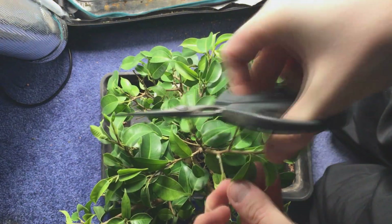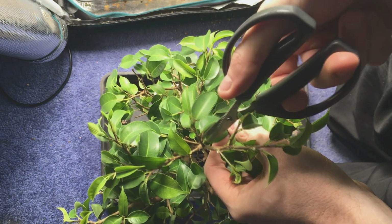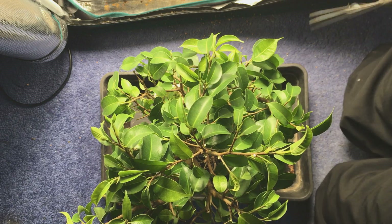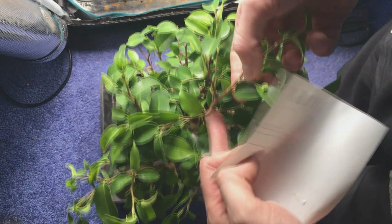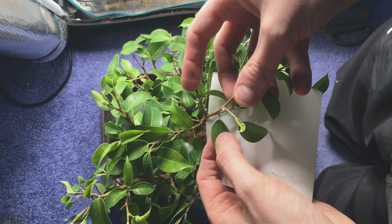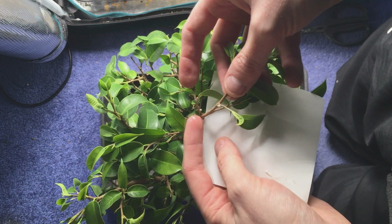Once they're gone you can see this branch is long and has a number of side shoots, so now you can work out if there are too many and whether you want to cut it back. Let me just remove a few more leaves that are in strange places and then I can work out what actually needs to be done.